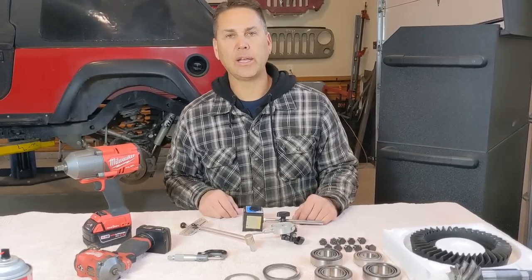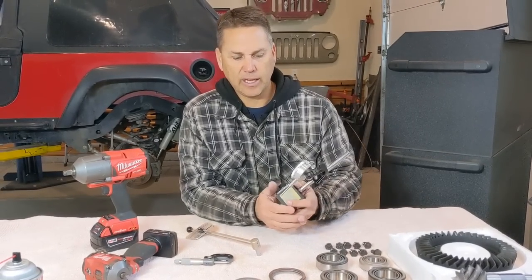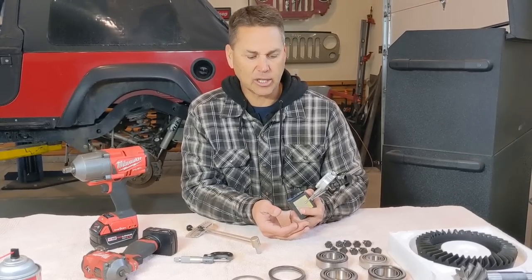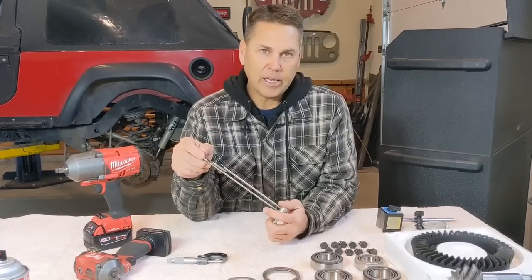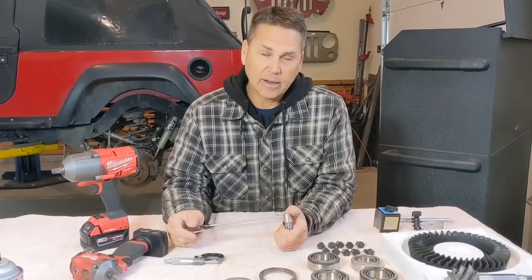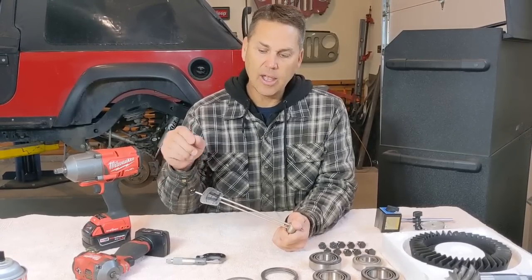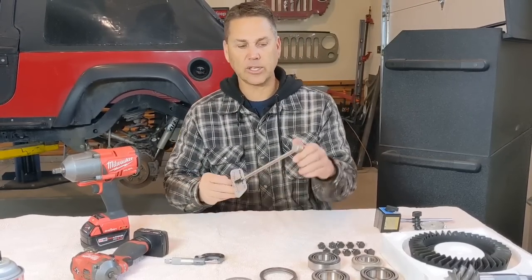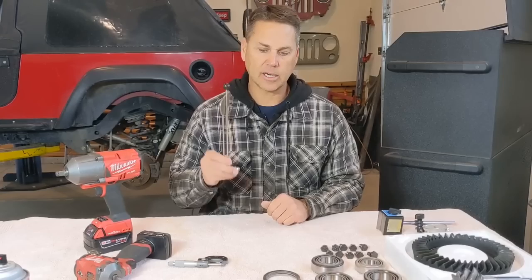Talking about specialized tools for a re-gear: you need a dial indicator — this one's from Harbor Freight, it's not the nicest but it gets the job done. You're going to need a beam-style torque wrench to check pinion bearing preload. You could also use a dial-style inch-pound torque wrench, but you cannot use a clicker-style. The problem with clicker-styles is you need to measure rotational torque — you put it on your pinion and rotate while reading the value. A clicker-style will not work under any circumstance for this.